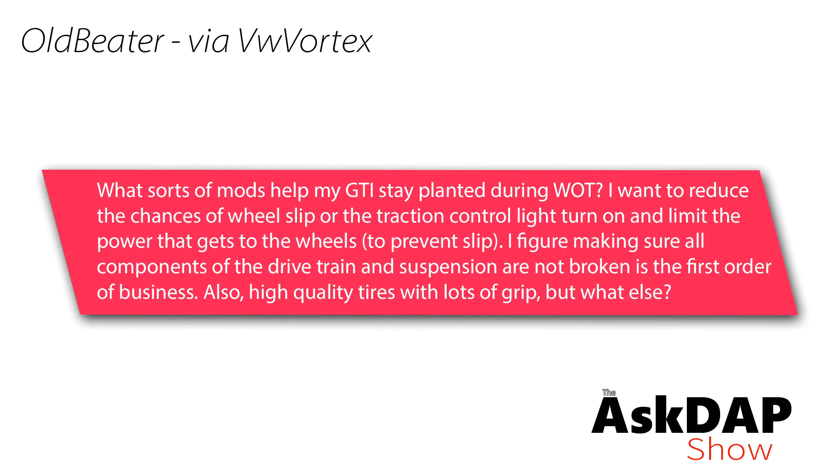Most of the other sensors in the vehicle will allow the car to run no problem. I completely understand why you might think that unplugging a sensor confirms a diagnosis, but oftentimes it will cause a false positive and lead you down a path that may not be exactly what you need.